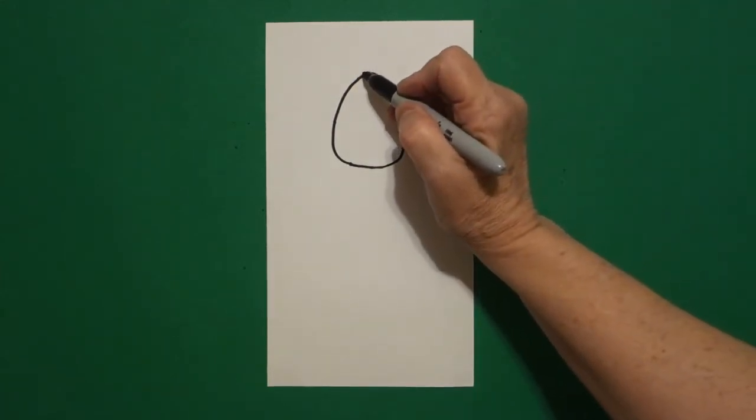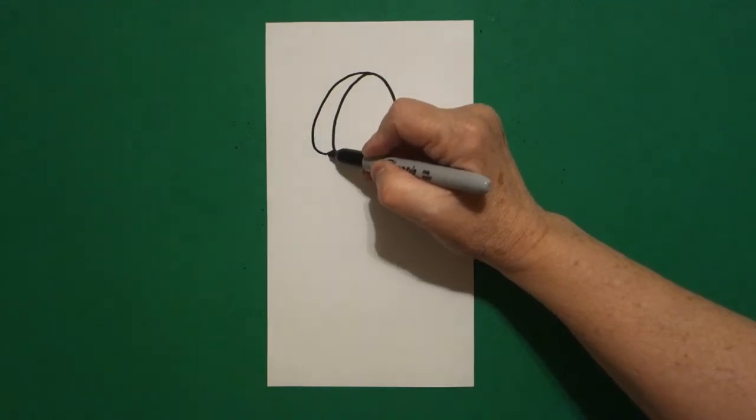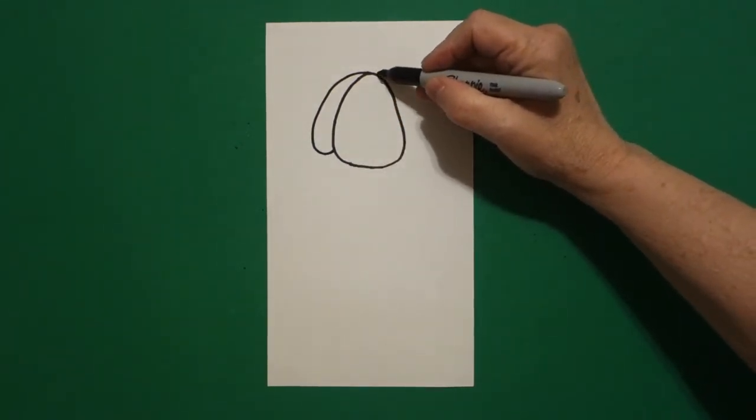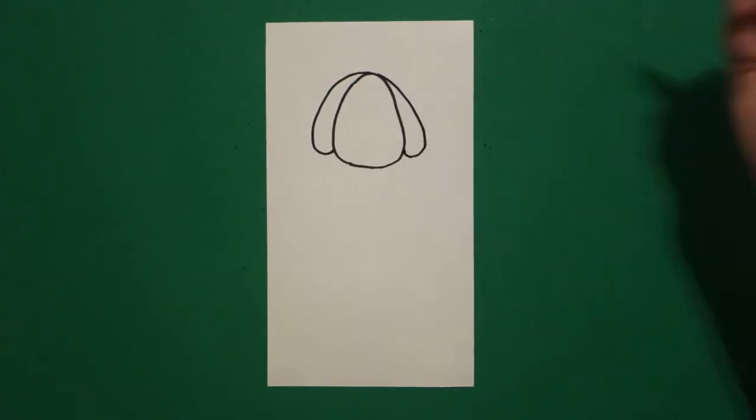I come back up here on the left and I draw a curved line out, in, connect. Come back to the right, curved line out, in, connect.